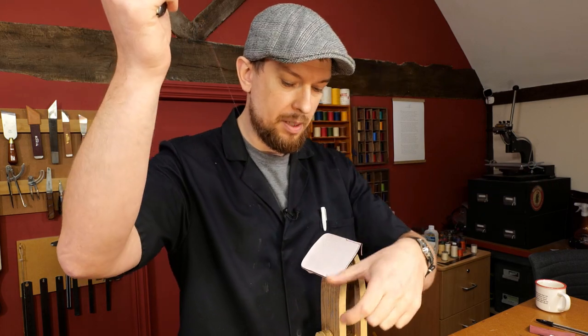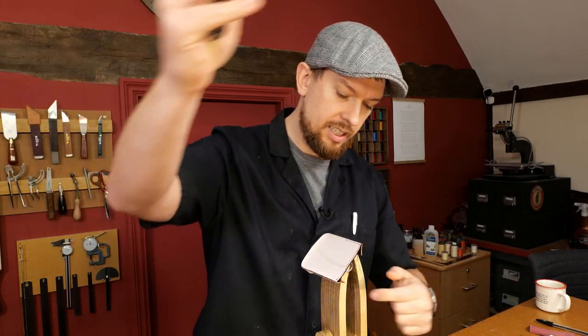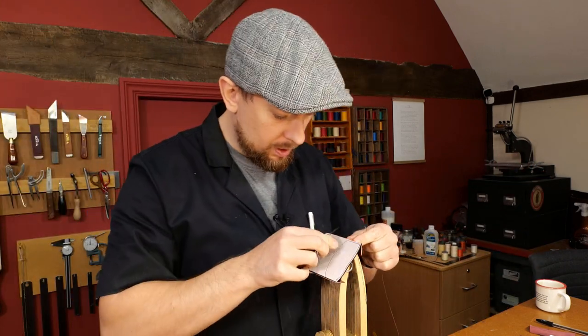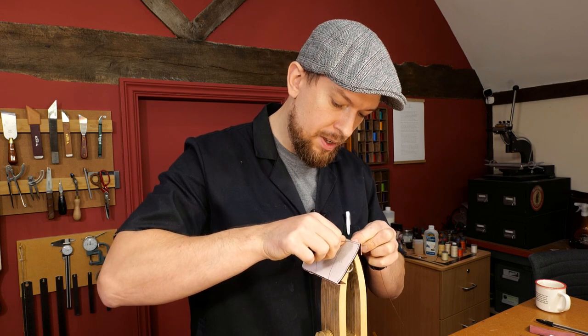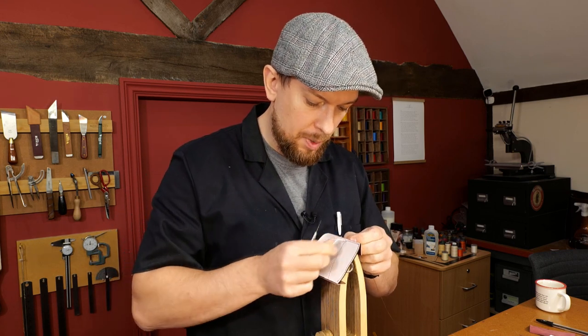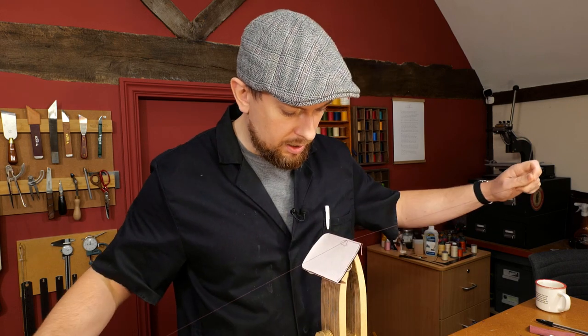So if you want to change up some of the techniques you're using on your bag, a welted gusset is actually really fun to do. It sits the gusset a little bit further back into the bag — not by much, but just enough to give it a unique look.